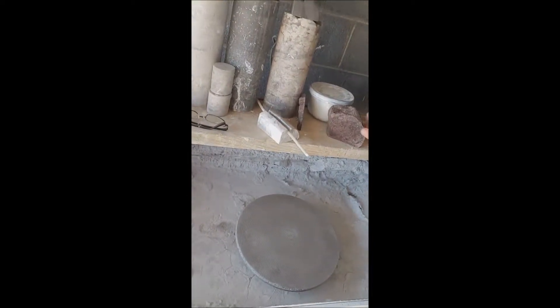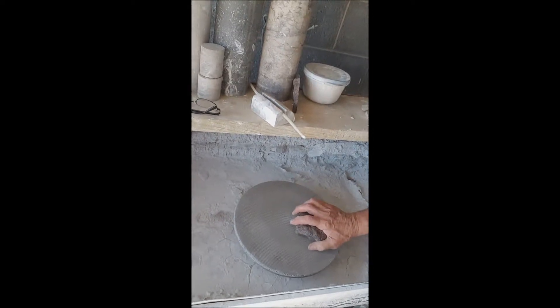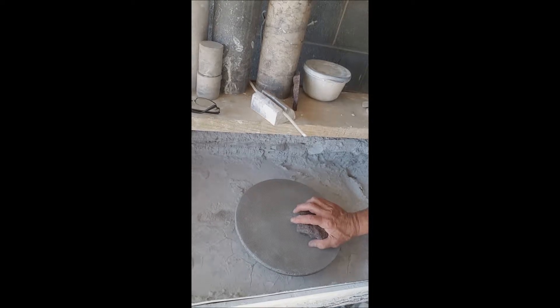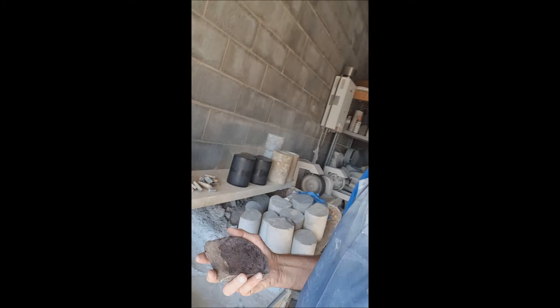I have my sander set up here and we're going to start out with 70 grit and work it here. Sorry I can't show you while I'm doing it, but I'll show you the results when I get done. We go 70, 120, 220, 400, 600, and then finally the polish.